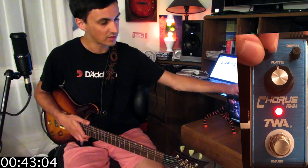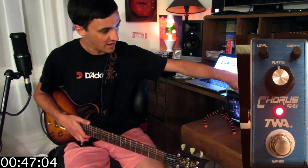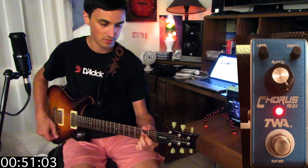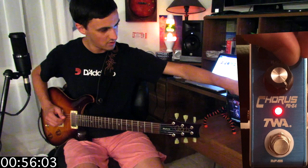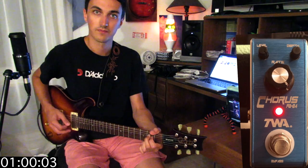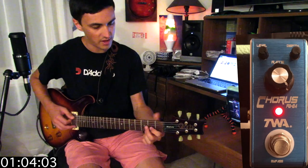I'm just going to show you the range this has. It's pretty mild, so I'm going to leave the level all the way up so you can hear everything. With the depth all the way down, you're not going to hear much. Turning the rate all the way up so you can hear the depth — very, very mild. Turning it up about halfway, that's a pretty normal chorus sound. Turning it the rest of the way.